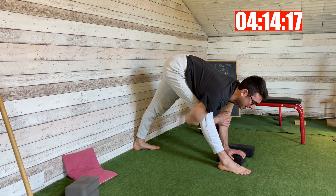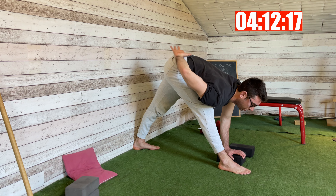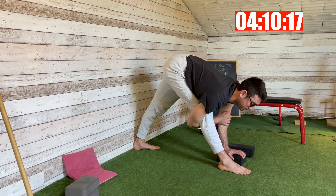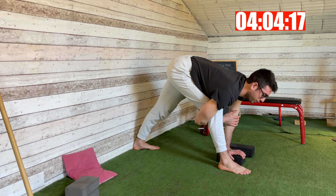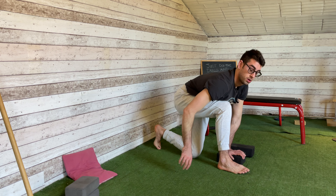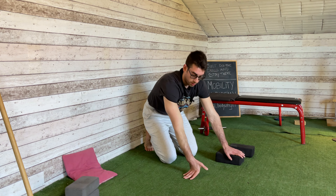Straighten your leg as much as you can — straight lower and middle back; it will come naturally in this position. At five and six breaths — and that's it. This is our third exercise for the 15-minute hamstrings routine. See you in a second with the fourth and last exercise.